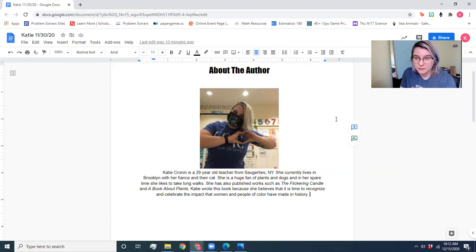So let me show you what I did for my about the author blurb to give you some inspiration. You can see that I added a title 'About the Author,' I put a picture of myself on there so they know what I look like. And I wrote: Katie Cronin is a 29-year-old teacher from Saugerties, New York. She currently lives in Brooklyn with her fiancé and their cat, and she is a huge fan of plants and dogs. In her spare time she likes to take long walks. She also has published works such as the flickering candle and a book about plants. And Katie wrote this book because she believes it's time to recognize and celebrate the impact of women and people of color that have made history. I'm glad I read that out loud because I realized I had a typo in there. So this is what I would really love your about the author blurb to look like. It's not long, not a lot — just something about yourself, about this long. And if you can get a picture of yourself in there, that's even better.